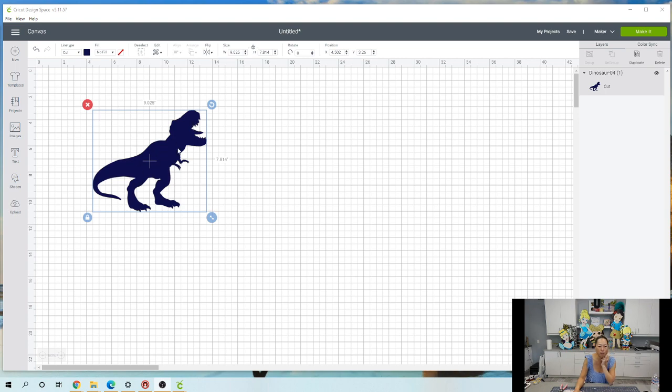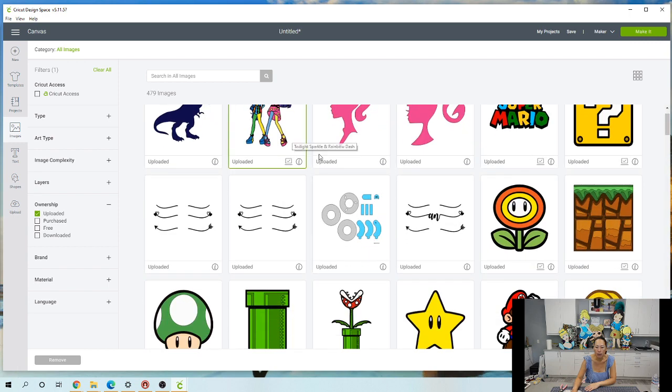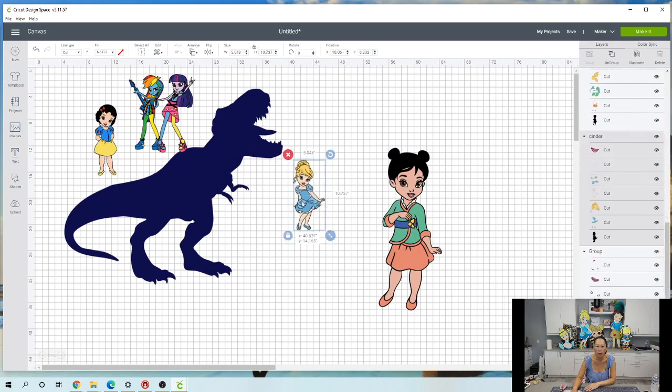I'm going to show you why. So you can see my screen here - this is the dinosaur I was asked to do. It's one color, so we can easily make it. Let's do it at 30 inches so we can see what it looks like. It's only one color so all we have to do is slice it up. But let me show you what a good image looks like. My favorites have been these little toddler Disney princesses.